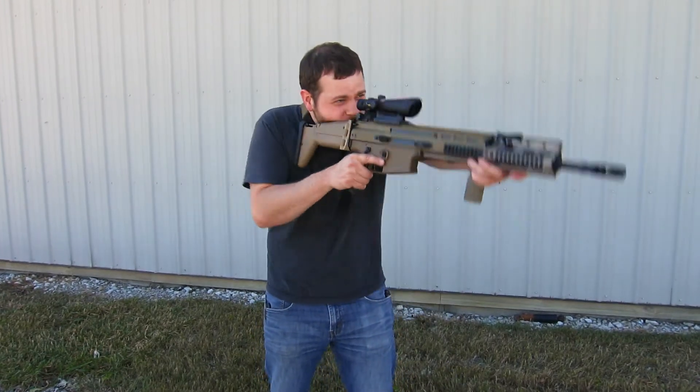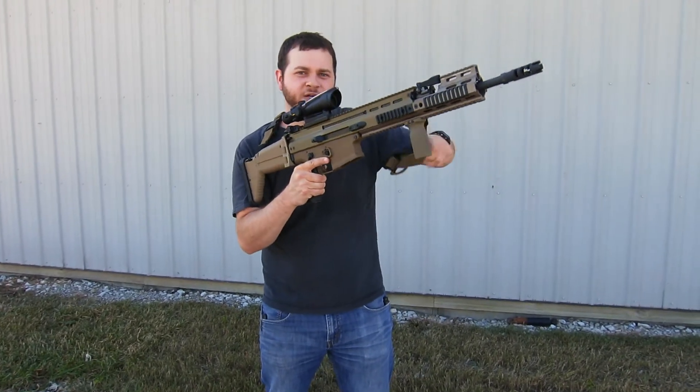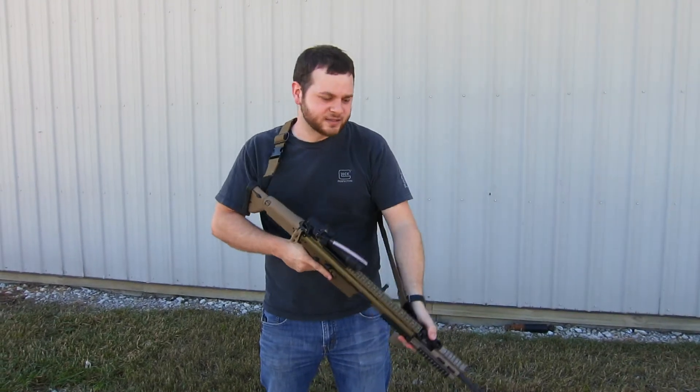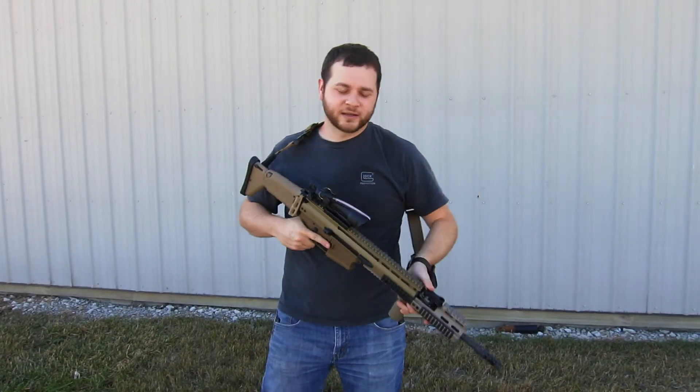There's still enough room to bring it up and shoot if you have to, but if you want a little bit more room, you just pull the sling loop back and that gives you a bit more adjustment — so now you can go up and do magazine changes and things like that. It's also nice because you can adjust it on the fly if you want to use your sling as a brace or anything like that.